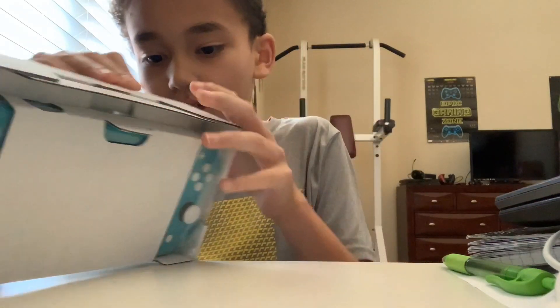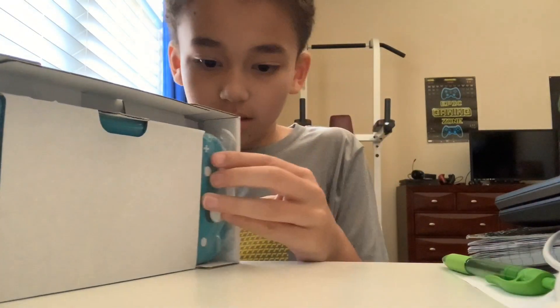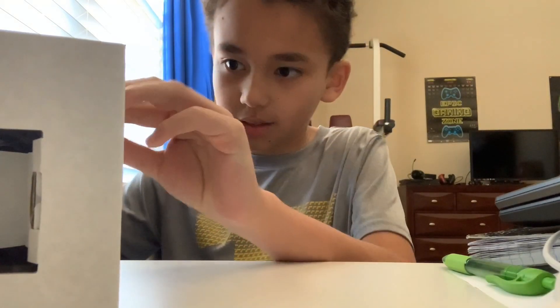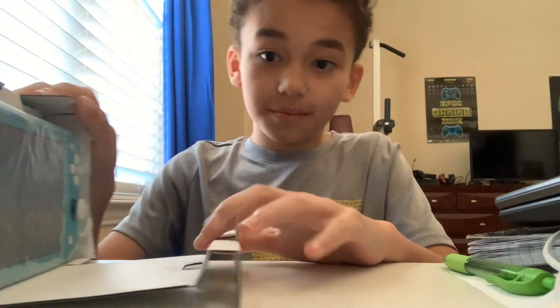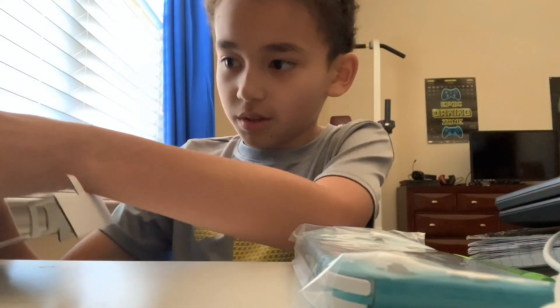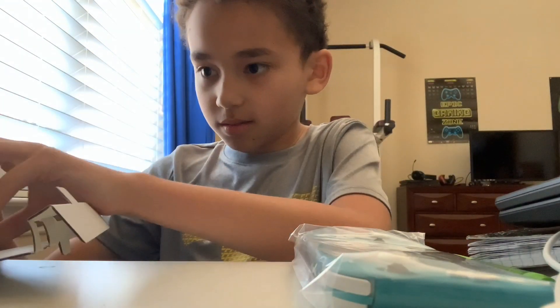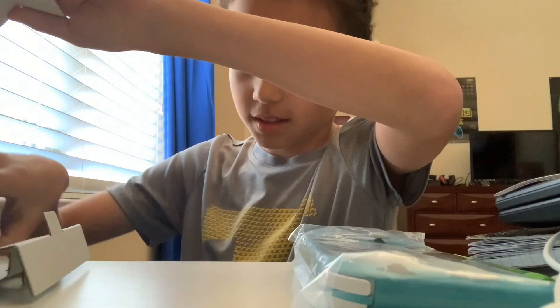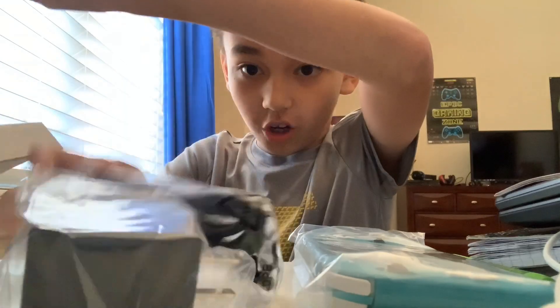Let's see if we can open up this little box. Oh, we got the Switch Lite right here! Let's see what else we have. We have the safety manual and we have this charger.